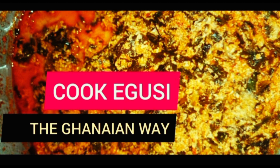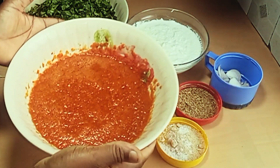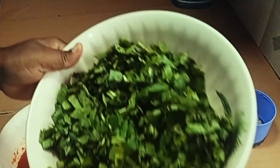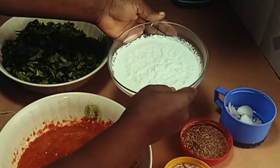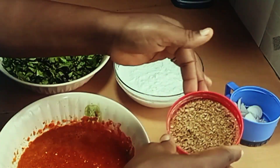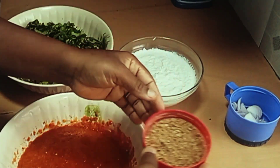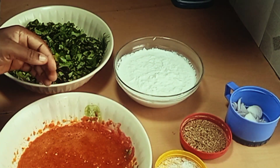So these are our ingredients: our tomato mix, these are boma, these are blended egusi, these are chopped onions, this is shrimp powder, this is a Maggi cube, and salt. I'm ready to cook.